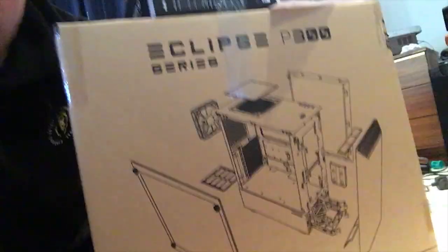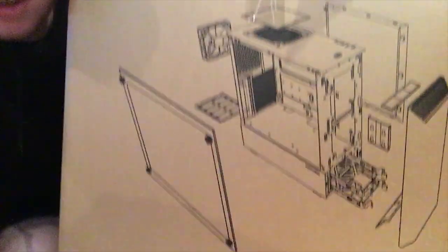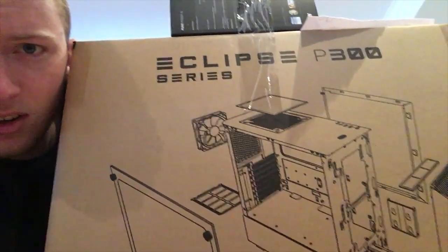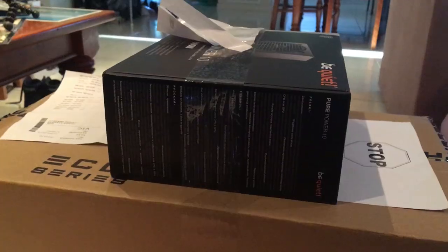Hello, welcome to my $2,000 PC build — my first computer I've ever built. I am extremely excited. There's a cat in the background that wants to check it out because it's a box. It is, as you can read on here, apparently Eclipse P300 series, whatever the hell that means. It has this dope looking case and we're going to open it today and I'll go through all the parts that are in it and where I got it from.